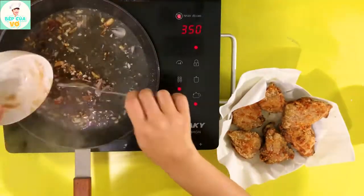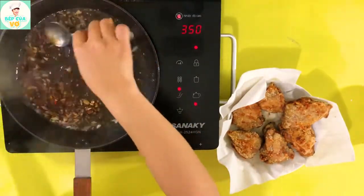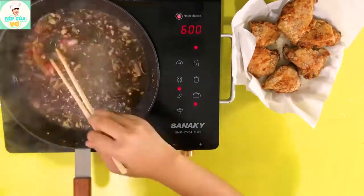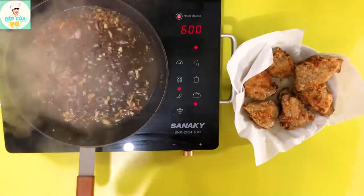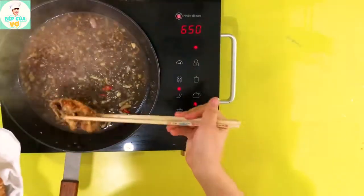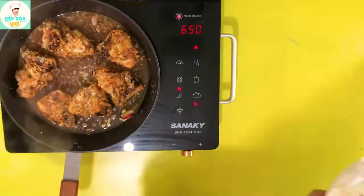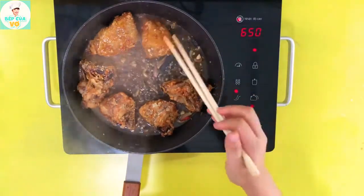Bây giờ thì chúng ta sẽ tiến hành nấu cái sốt này cho nó sánh lại. Thì mình phải cho gà vô. Các anh chị nêm nếm cái phần sốt coi đã vừa ăn chưa, nếu mà chưa vừa ăn thì mình có thể gia giảm theo khẩu vị của gia đình. Khi mà cái sốt nó sánh rồi thì chúng ta sẽ cho cái miếng gà vô và nấu cho cái phần sốt này rút vô cái miếng gà. Là chúng ta đã có một món gà chiên sốt dầu hào rất là ngon và hấp dẫn rồi.